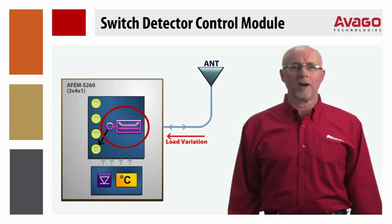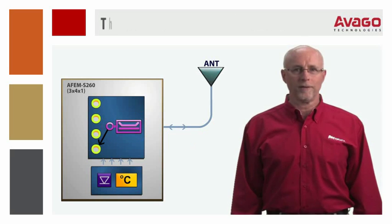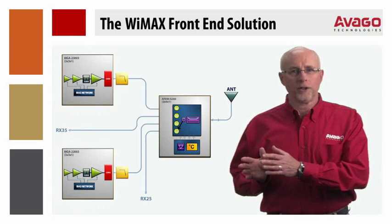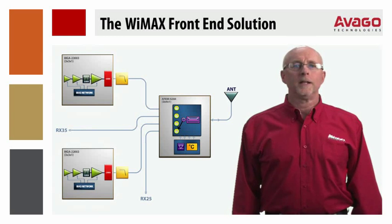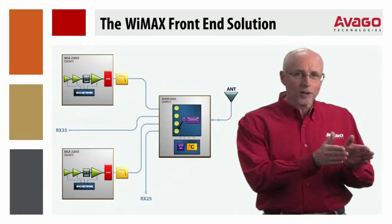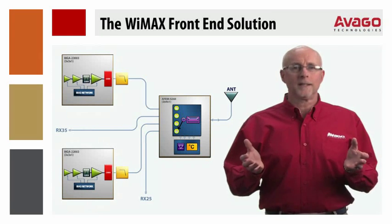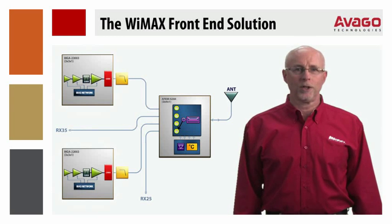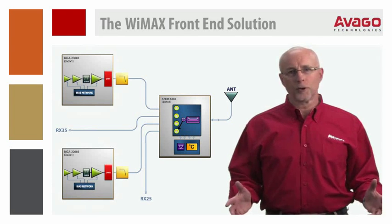The integral directional coupler provides a high degree of load and sensitivity to the antenna, which is very important for portable devices. Combining the 2.4 and 3.5 GHz linear PAs with the switch detector module gives us the WiMAX front-end solution. These modules can be configured in the three-part dual-band solution or as a single-band solution using only one of the PAs and the same switch module, allowing for smallest footprint and maximum flexibility for layout and product reuse, thereby enabling multiple designs for different geographic regions or with differing filter plans.